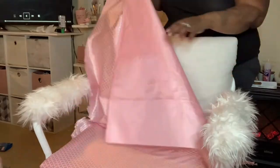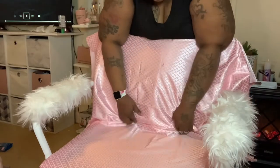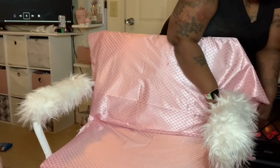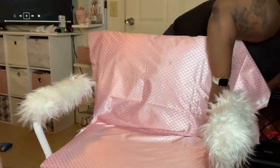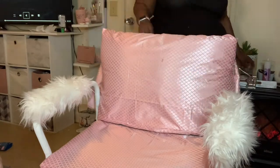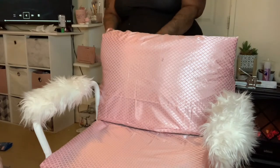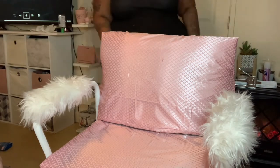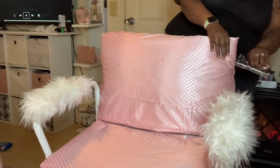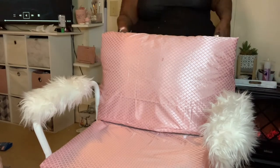Once I have that complete I'm going to take my fabric and pull it over, just playing with it until it is positioned the way that I want. I'm not really worried about the bottom or the back since the back of the chair is going to be against the wall — no one is going to see it. My only concern is the front of the chair. Once I get it positioned, I'm going to take my staple gun and put a lot of staples in any part that is sticking up.